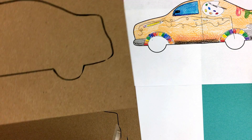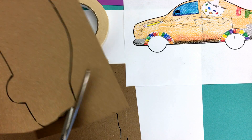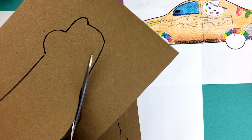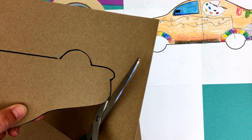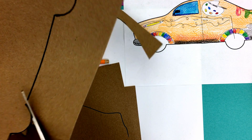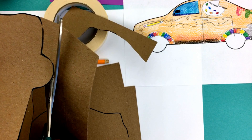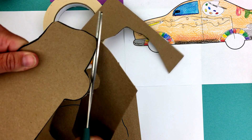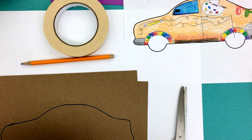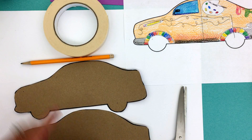Grab your scissors — you can use the big scissors as long as you're careful — and start cutting very carefully around your car. Once you have your first car cut out, you're going to do the same thing for the second one. For purposes of this demonstration, I've already drawn and cut out a second one before I started filming so you wouldn't have to watch me cut twice. So now I have two of the same car design.